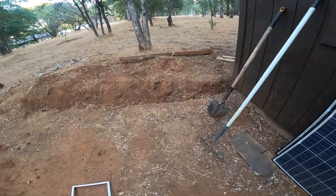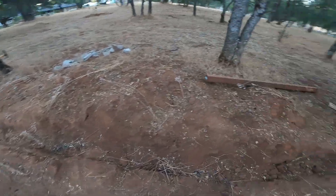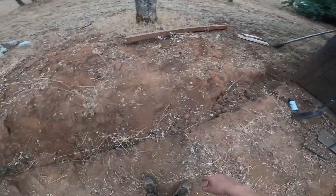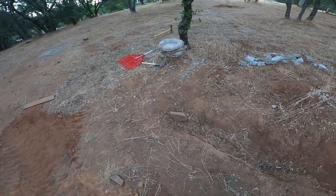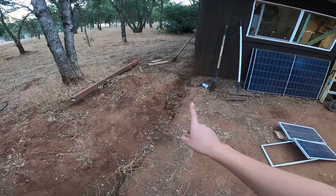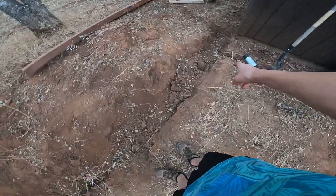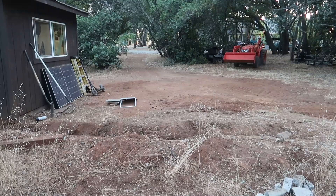I dug this trench sometime last year but never got around to building. Since I dug it a long time ago, I've got to re-dig it because dirt likes to fall in. Then I have to drill posts, make a nice frame, slap these solar panels in, run conduit, and shove electrical wires through. I already got the conduit and posts. Let's get started.